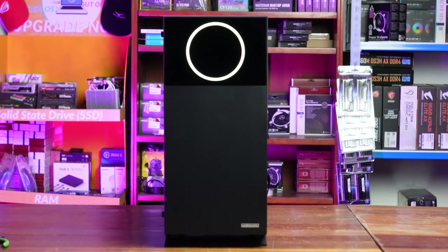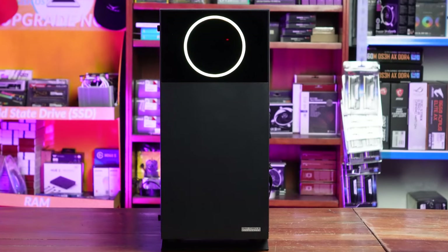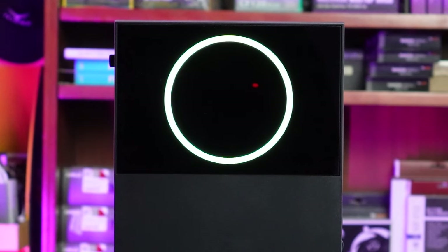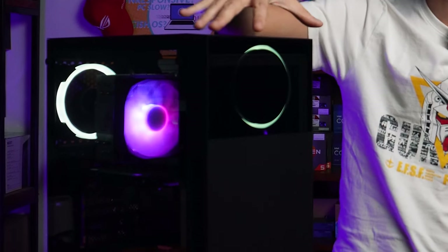First, the styling. Hindi siya usual G-Wiz bang RGB. There's just a very subtle white circle fan here in the middle — looks kind of like a cyclops. And they achieved this effect with basically a black out: this entire top upper part is blacked out, and then they etched out a circle through the tint. So, it's very dark tint.